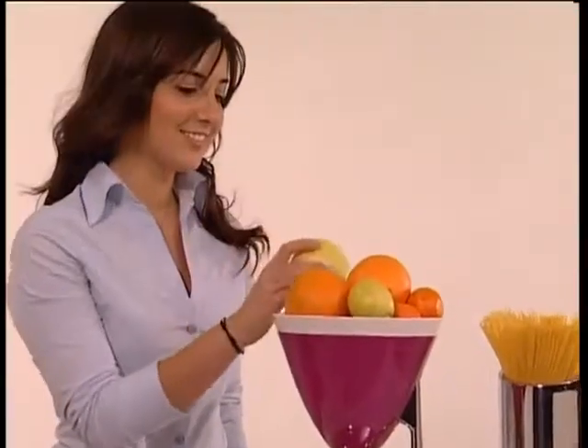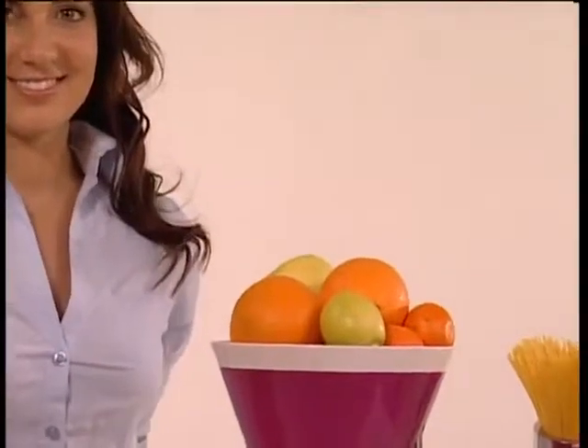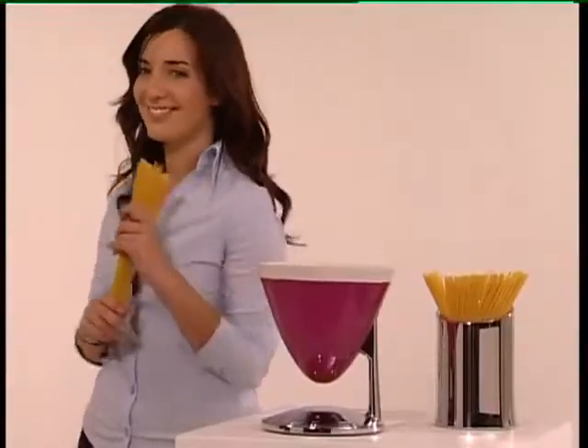Finally, UMA can be used as a basin for mixing ingredients, or as a container for fruit, salad, or anything else you desire. UMA by Bugatti: a blend of lightness and technology.